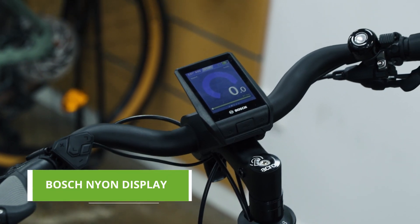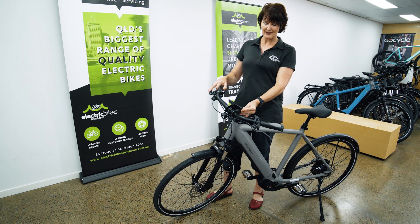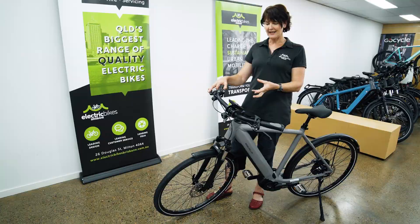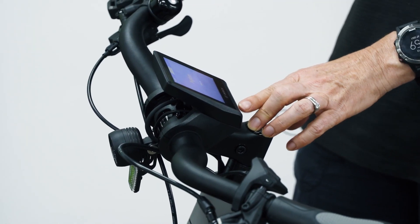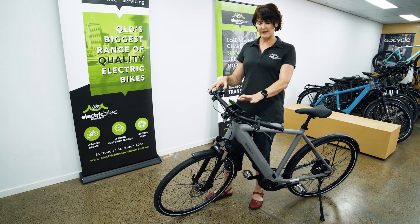This one also comes with the new Bosch Nyon display — a very, very smart display. If I just turn it on for you here, you can see it's big, central, and very easy to see. What is great about this display is that you've got the ability to charge your phone while you're riding, it's Bluetooth compatible, and uniquely it's a touch screen as well.